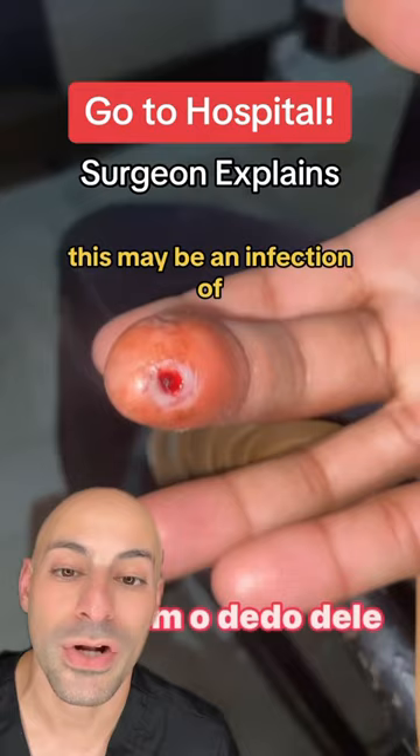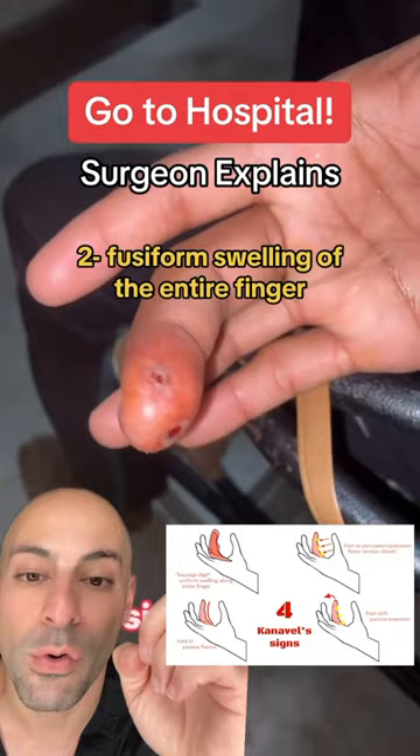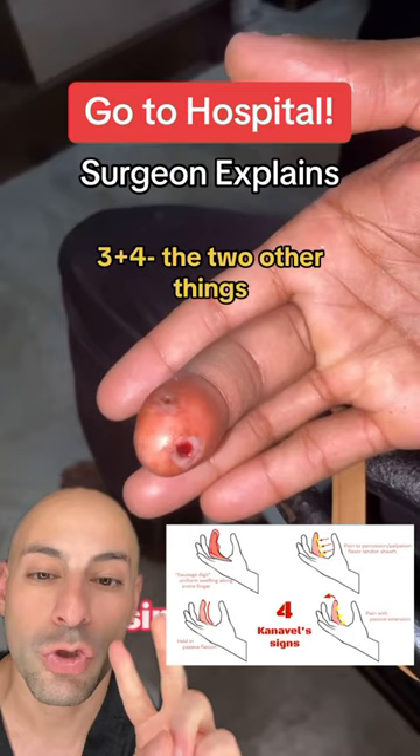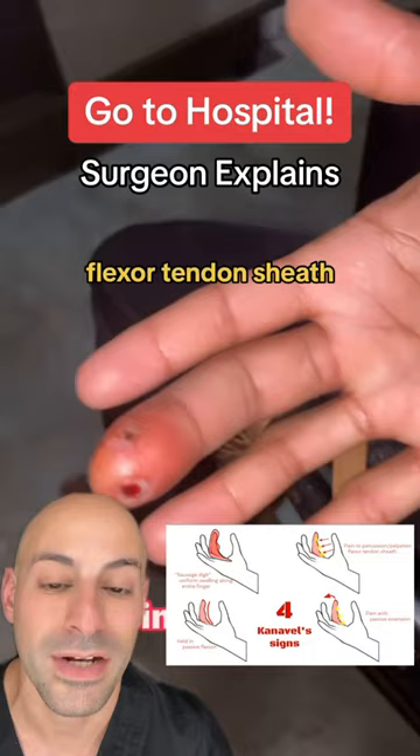There are four symptoms which would confirm the diagnosis. One is holding the finger in a flexed position — it's certainly doing that. Fusiform swelling of the entire finger — it looks like the entire finger is beginning to be swollen. The two other things, which we wouldn't know unless we did a physical exam: if we tried to extend that finger, it would have exquisite tenderness, along with pain on palpation along the flexor tendon sheath.